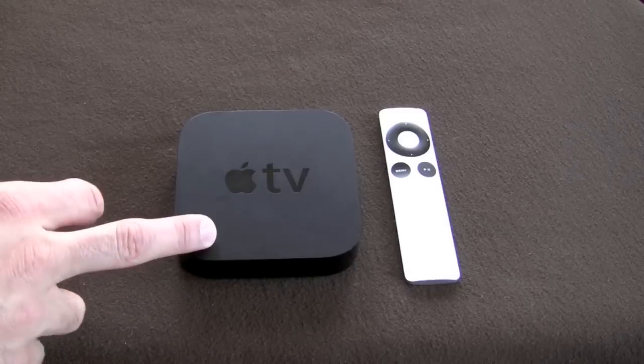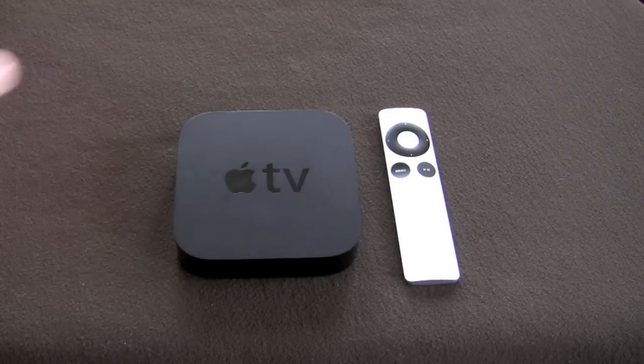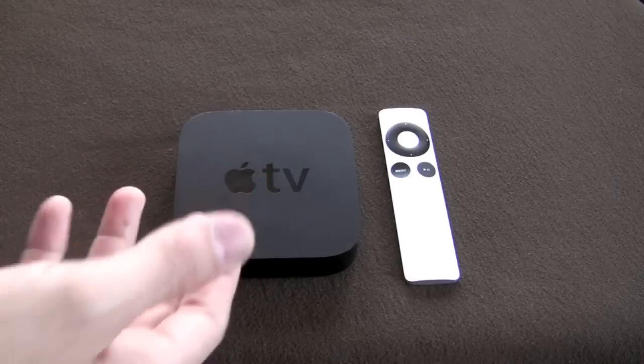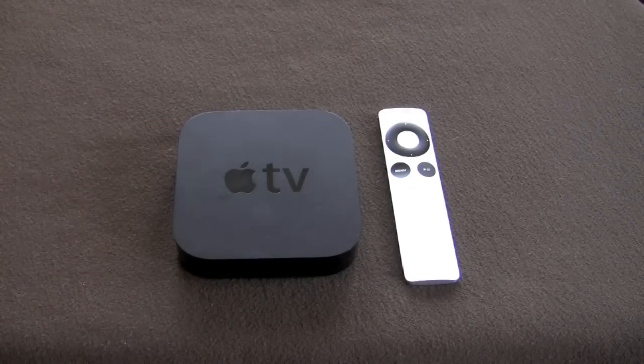Internet radio is also available on this, with literally thousands of internet radio stations grouped by different genres — country, alternative, rock, and different styles of music. There's no search feature right now for music stations, so you have to select a genre like alternative and scroll through the list, but the internet radio stations work really well.